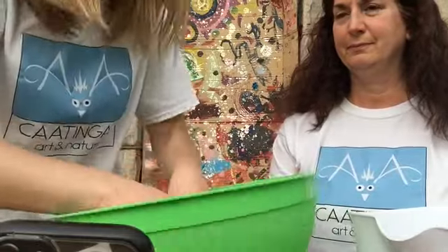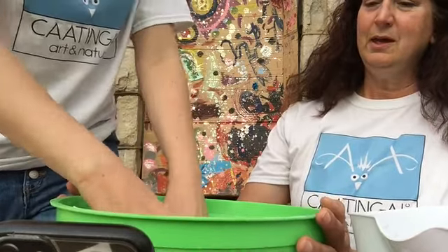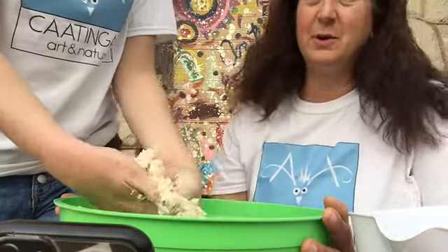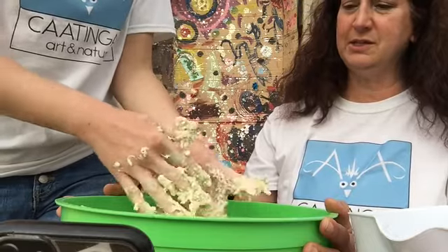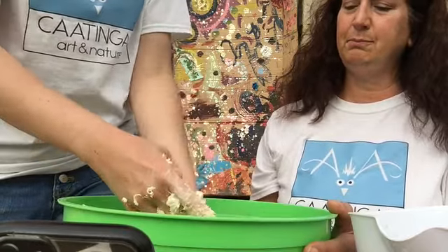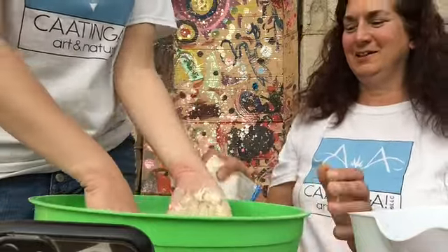I'm going to have to stand up so that I can really get in here and mix it. If you find that you've added too much water, you can always add a little bit of flour to it. It might be a little sticky, but once you start kneading it, it might become less sticky. Let's add a little bit of flour to it — no more water.